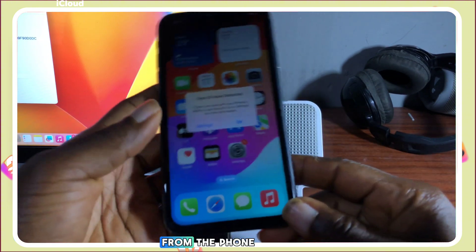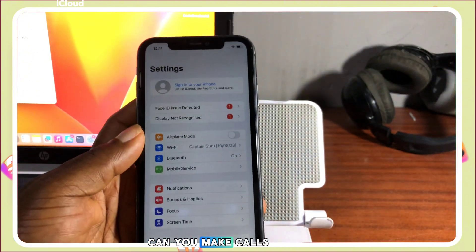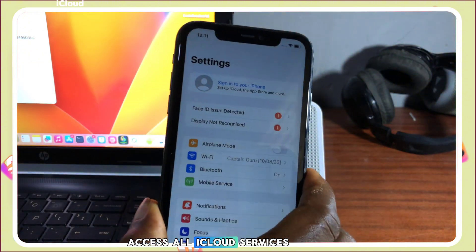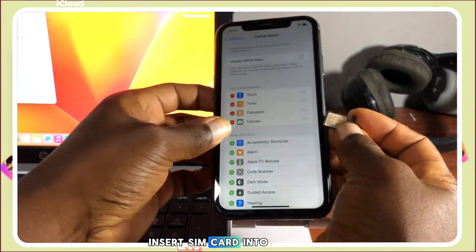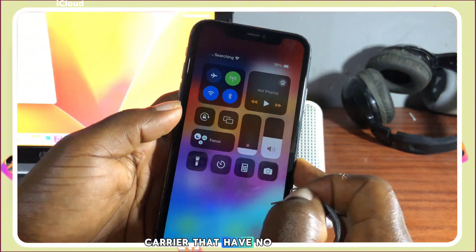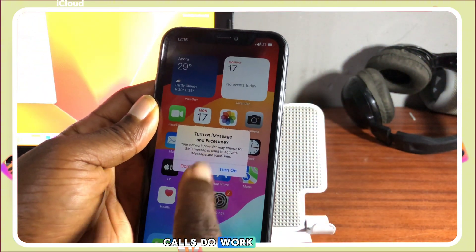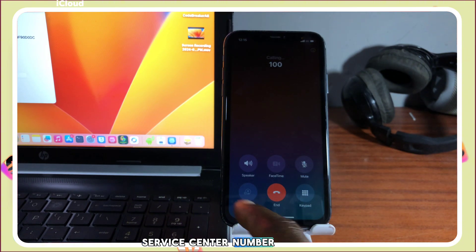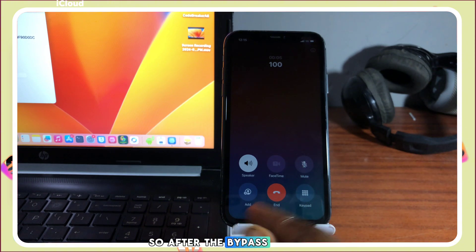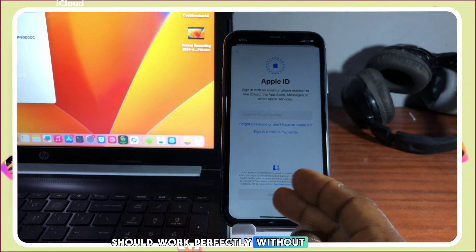Our device has been activated successfully with the Minna tool activator. You can now unplug the USB cable from the phone and try a few things out. After the bypass, you can make calls, access all iCloud services by signing into or creating a new Apple ID through Settings, and FaceTime and iMessage work as well. Let's insert a SIM card — inserting a carrier that has service — and try placing a call. You can see the call goes through.